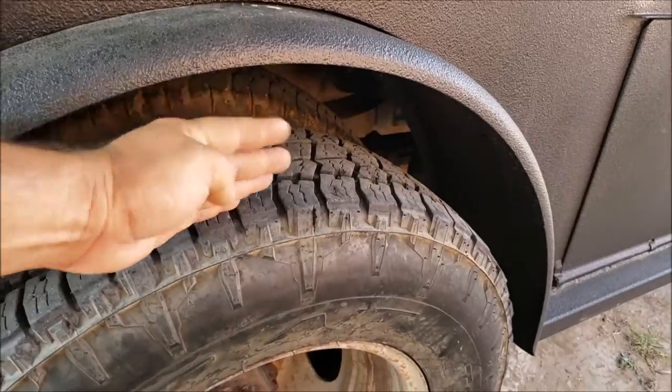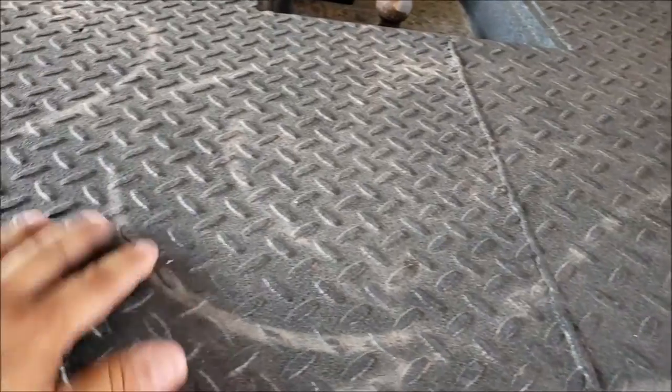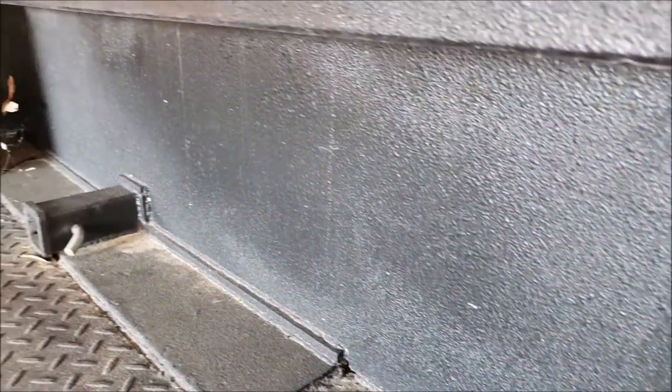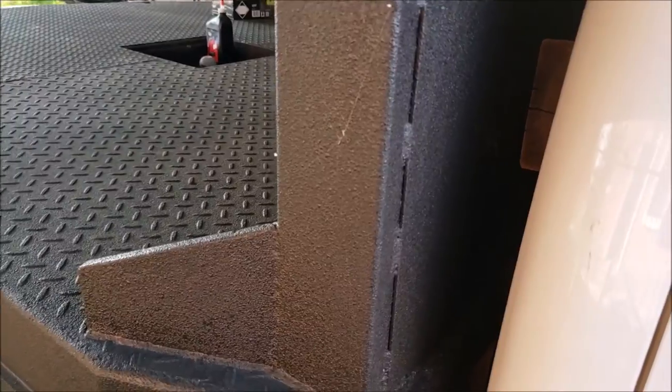Here on the top I throw stuff — you can see where I had hoses and cables. Everything looks real nice, so I think the bed liner was worth the money, the time, and the effort.